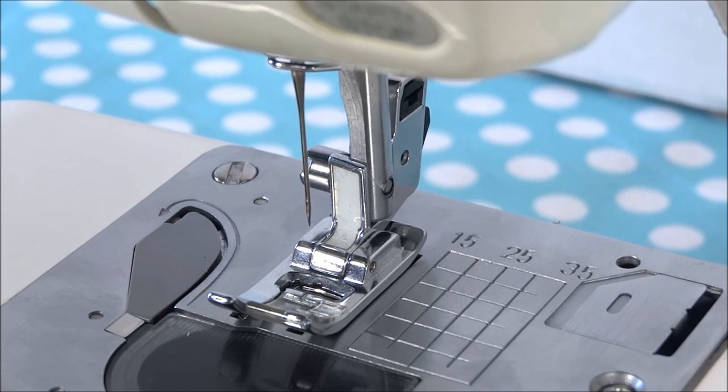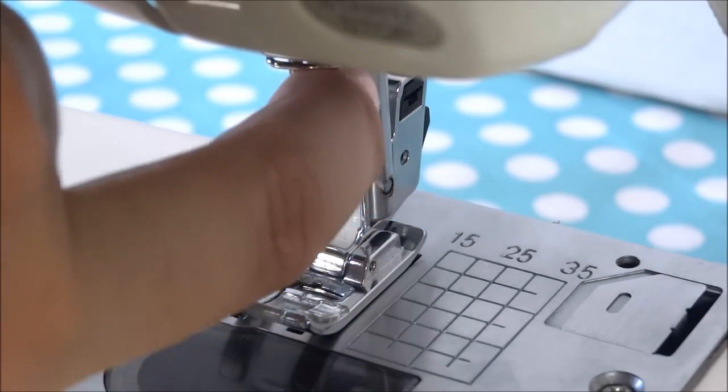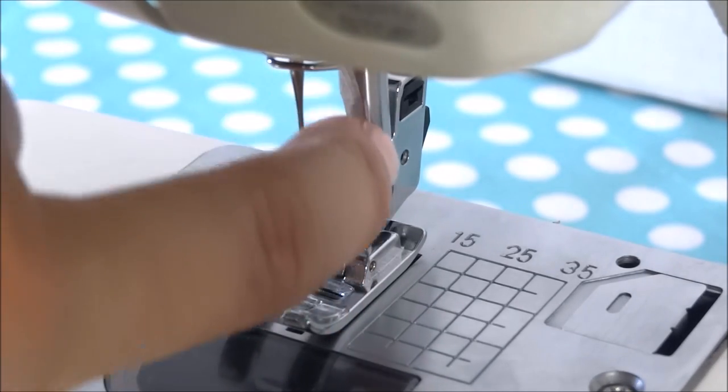The next part of the sewing machine we want to show you is the shank — that's this little bar right here that the presser foot is actually attached to. Here's the needle, and right behind it is the shank.